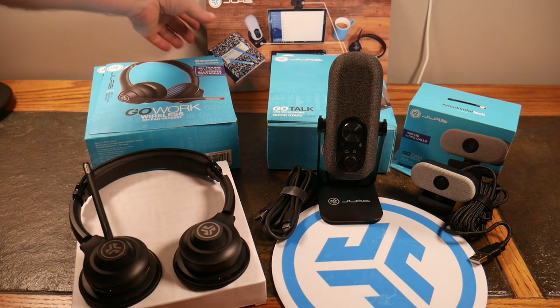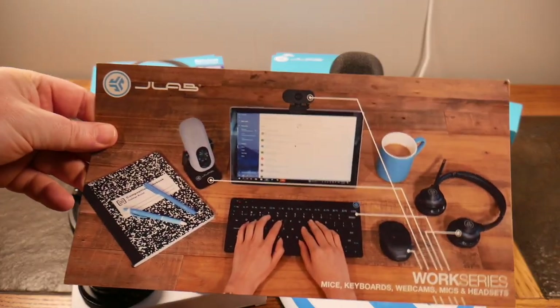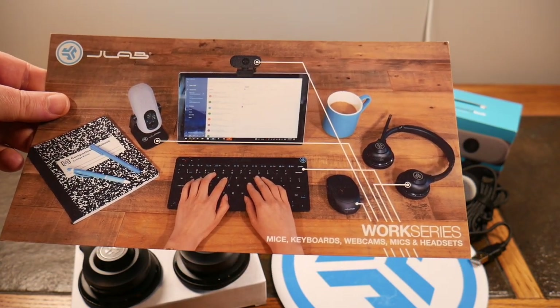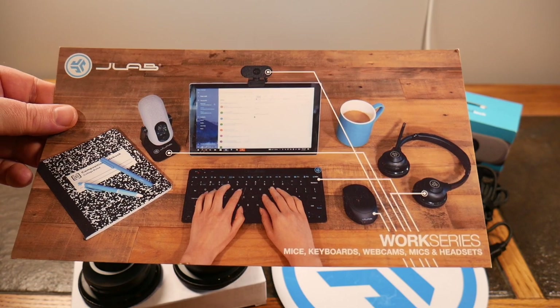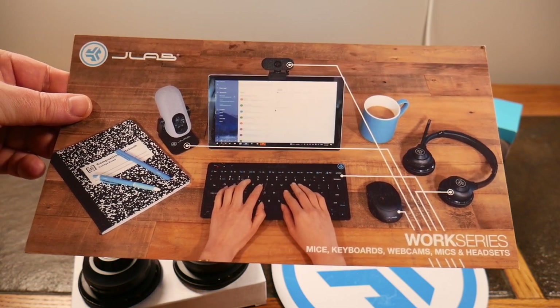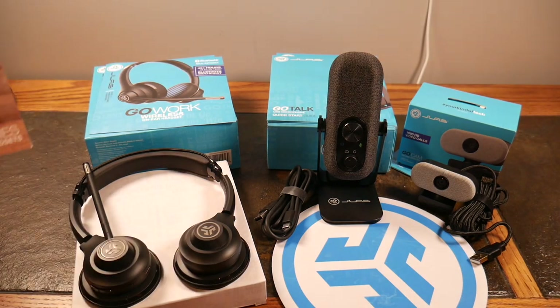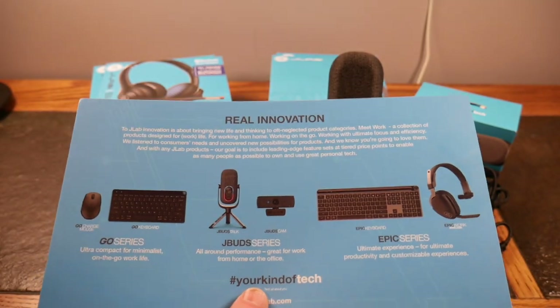Their picture here as the wallpaper kind of says it all — it's their Work Series. Mice, keyboards, webcams, mics, and headsets. You can see they've got a nice little setup here, and we have a few other items in their Work Series to feature. They did send this to the show to review, so let's take a look at what they have in the lineup.